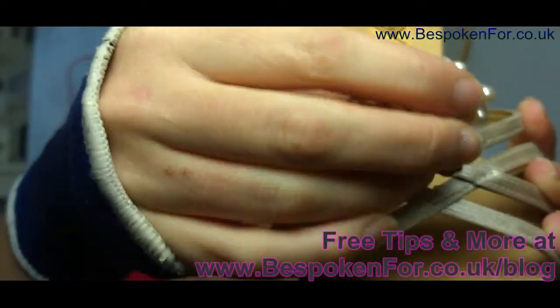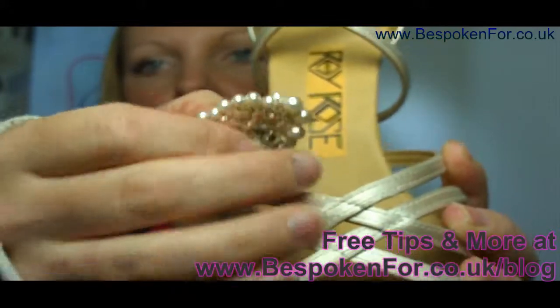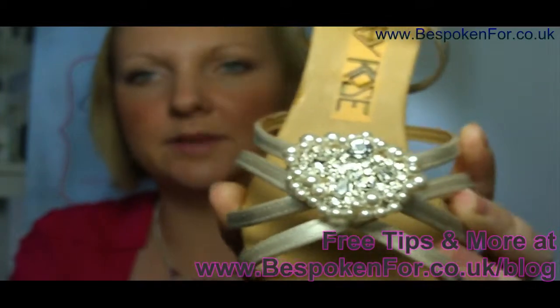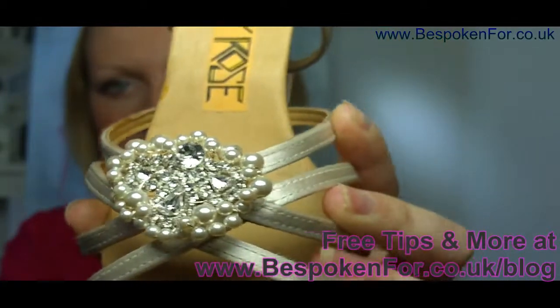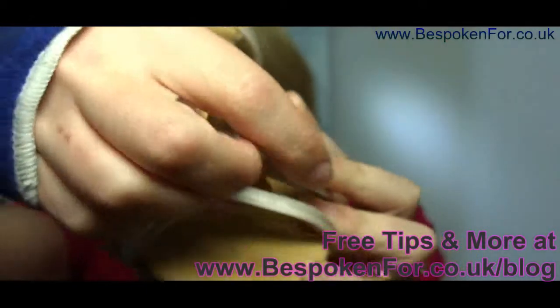All you simply do is unclip — so you get the clip, that side, you place it onto your shoe where you wish, snap it shut, and it's as simple as that. That's a really unique way of adding that special little touch; it's really sparkly.